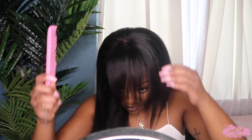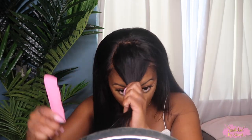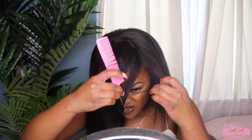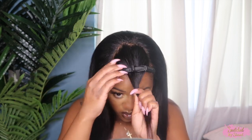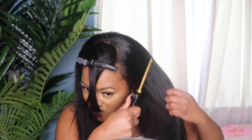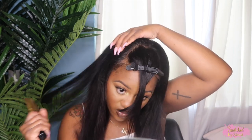So yeah, the first time was a fail, so I'm going to go in and section off a little more hair because the bangs were just extremely thin. I like my bangs thin, but those were a little too thin. So I'm just going to section out a little more hair. And before I cut it more, I'm just taking my slick stick and I'm kind of molding the rest of my hair out of the way and styling that. Taking my flat irons, just making sure that there's a distinction between the rest of my hair and my bangs.